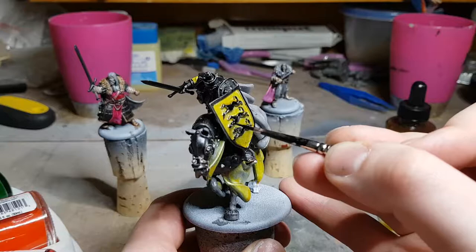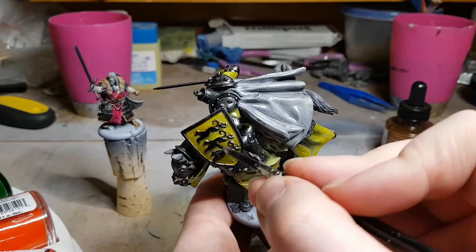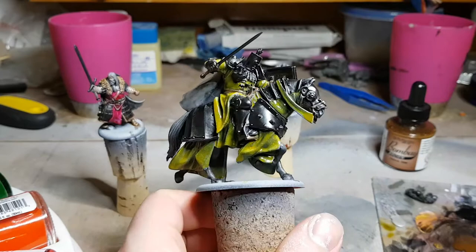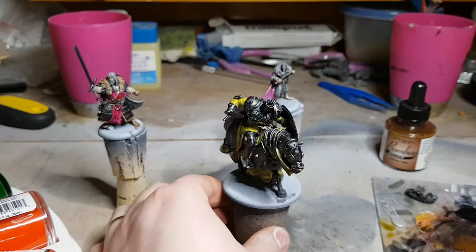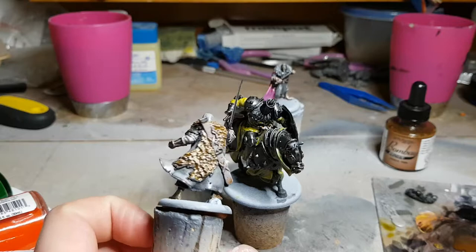What I've started doing is using a Pigma Micron fine liner pen that I use for drawing — a very thin one like a 003 or 006 — and I use that to draw the pupils on my miniatures and refine their facial details nowadays. I strongly recommend taking a look at what other art supplies you have if you're an artsy person, because a whole bunch of them are probably useful for painting miniatures.